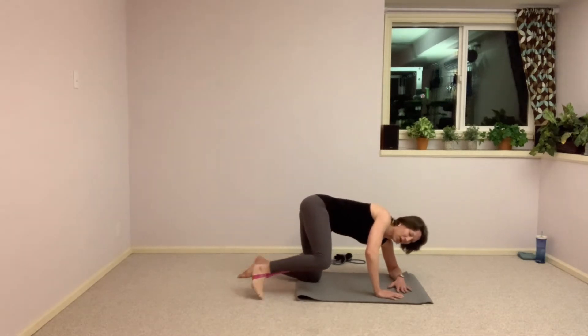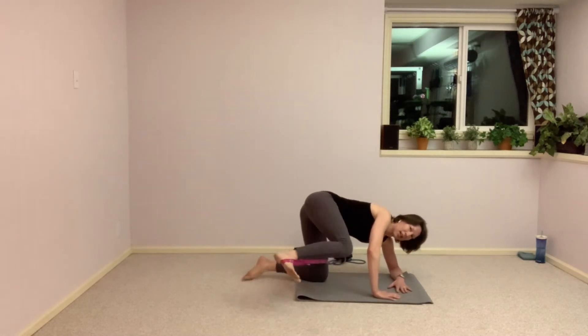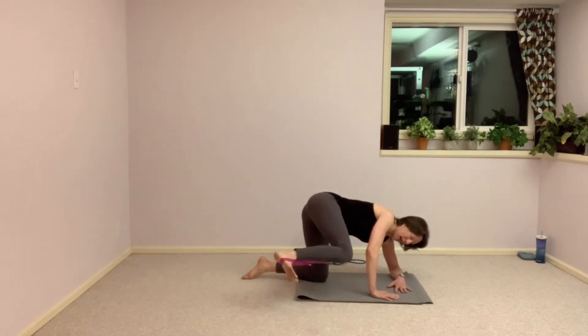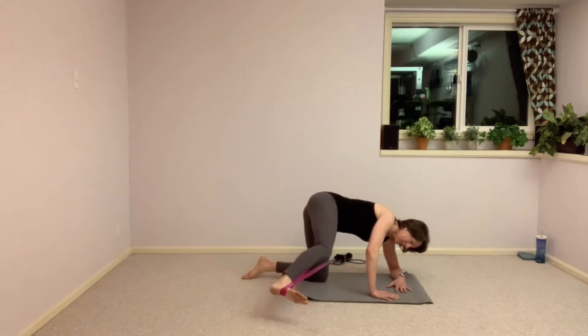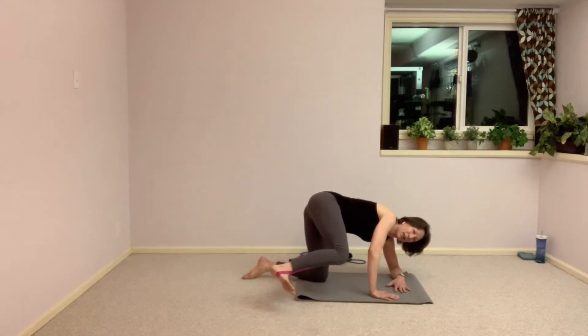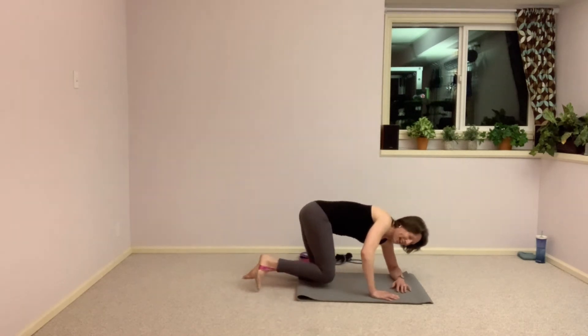Now if this position is starting to get to you, come onto your side again — take it there, pushing that leg forward. We've got another set of pulses to finish it off in five seconds. Press out, come halfway in, and out an inch, in an inch — out an inch, yes, in an inch. Less than ten seconds here, we can do this. One more and bring it in — nice job.